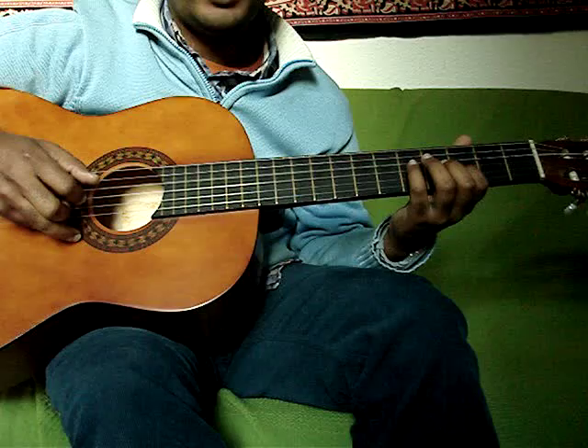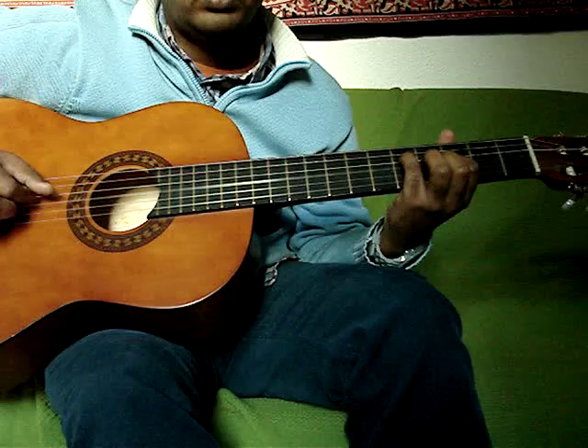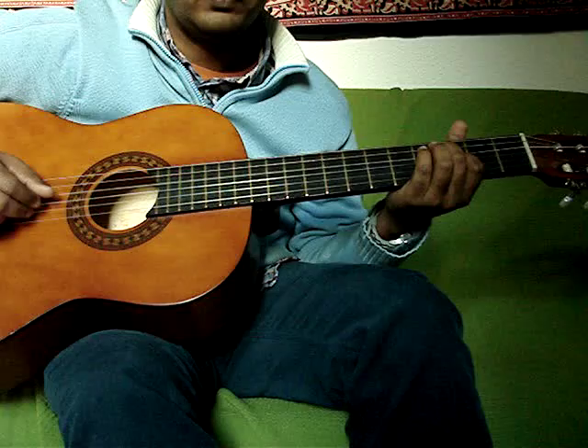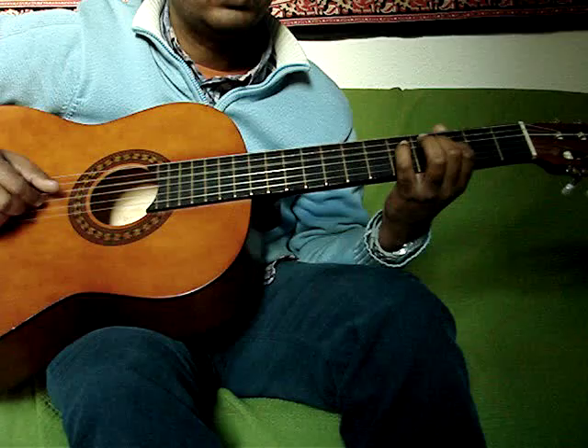And then put your pinky on the 5th fret 4th string. And then your middle finger on the 3rd fret 4th string, 2 times. Then the 5th fret 4th string.